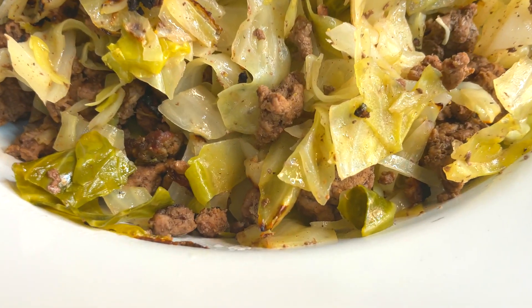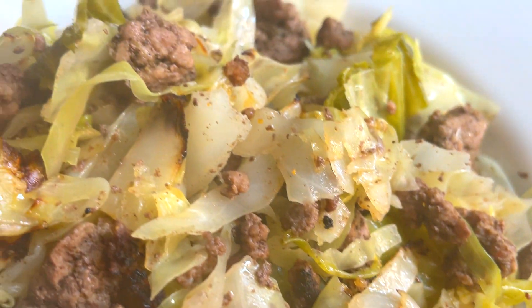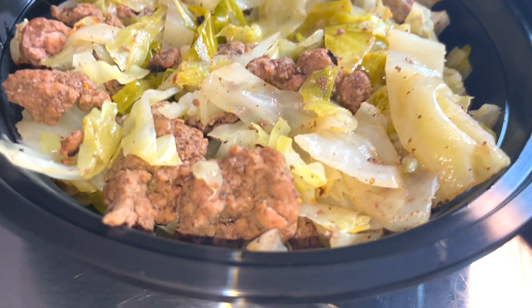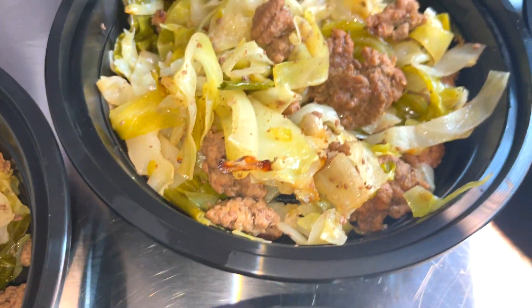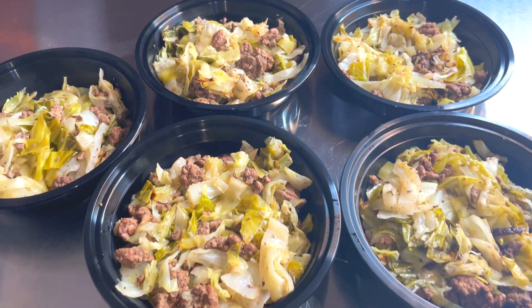Hey y'all, Tanny Cooks here and today I'm going to show you how to make an absolutely delicious and flavorful meal prep lunch idea using just a few basic ingredients. We're going to use some hamburger and some cabbage and a couple of delicious seasonings. You don't want to miss this recipe, so let's get to cooking.